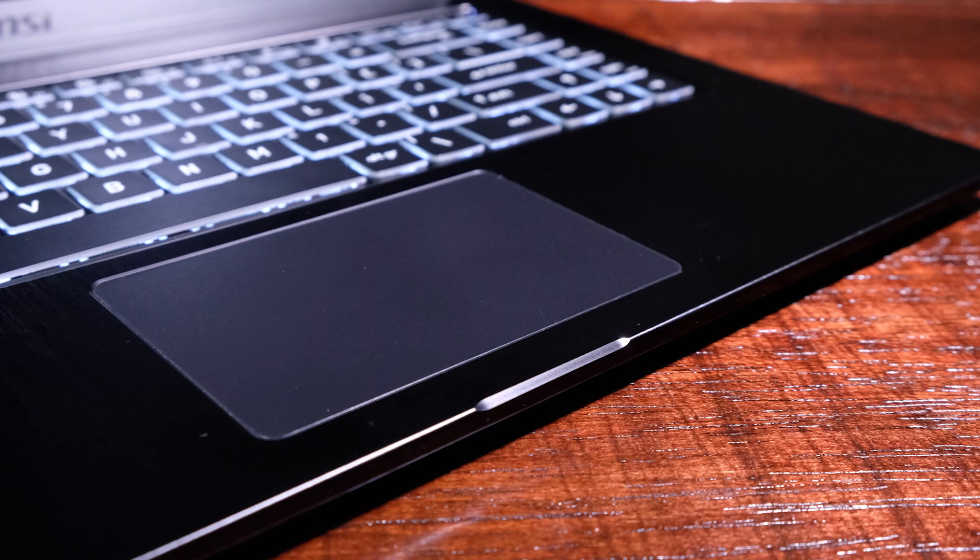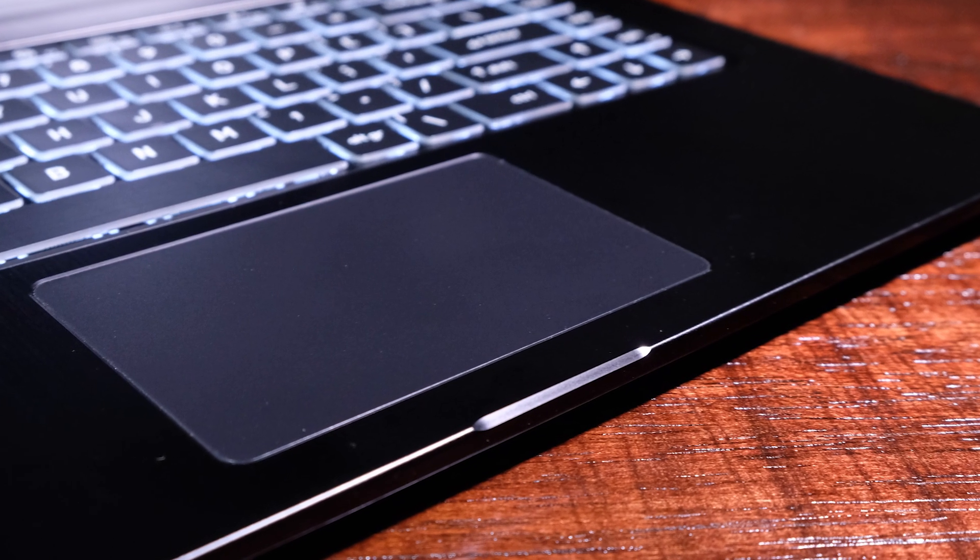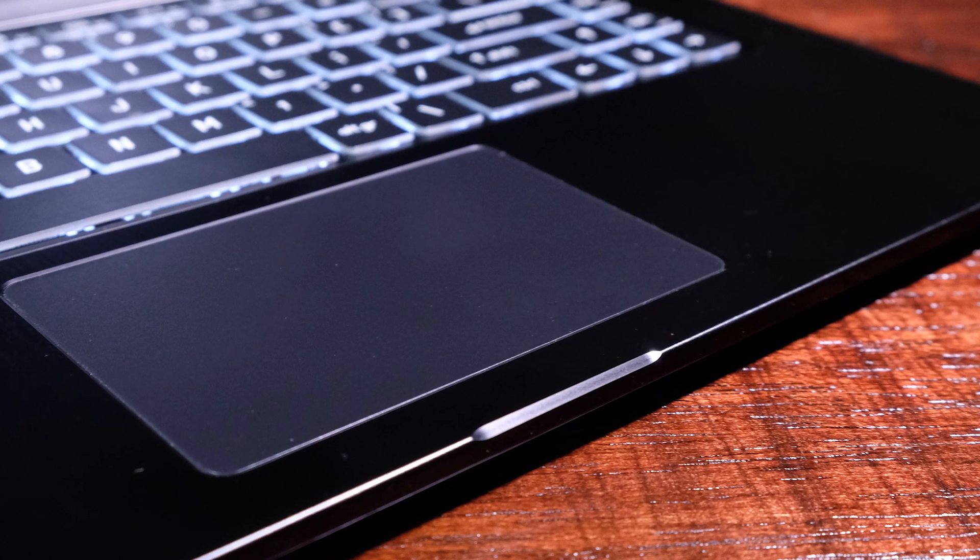Moving on to the trackpad, MSI has equipped it with Windows Touch Gestures, which work nicely, have a strong click, and excellent touch sensitivity. To me, the trackpad is a very crucial component of a design laptop, and this one is up to the challenge. I will note that the trackpad is a little clicky and slightly shaky for my personal taste — I prefer a quieter trackpad click, but it does not disturb the function. Here is an audio sample for you to hear the trackpad and keyboard while in use.